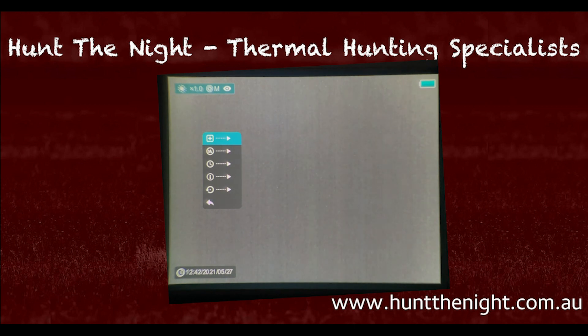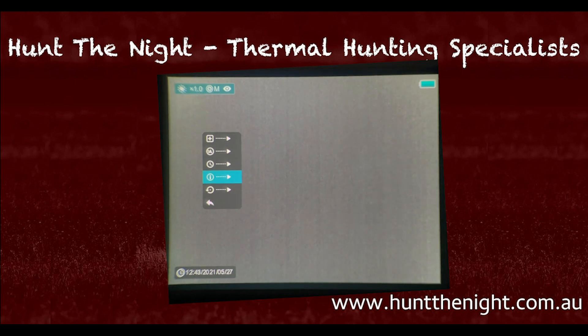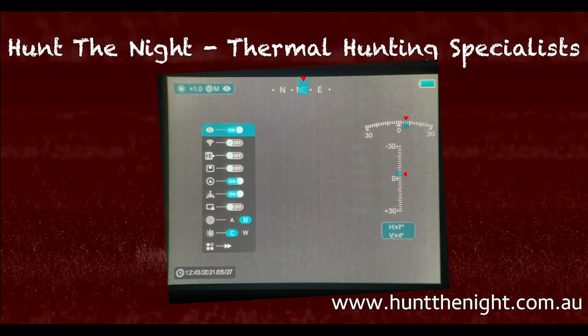Coming down to the next page of the long menu, we have pixel correction where we can fix dead pixels, and compass calibration. We can set the date and time here, but I prefer to do it via the app rather than pressing all these buttons — doing it by the app is pretty cool. There's also device information which shows firmware and serial number, and a factory reset option at the bottom, which we're not going to use.